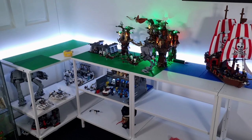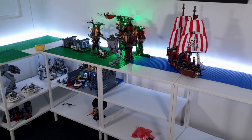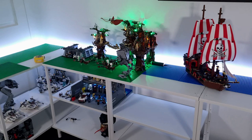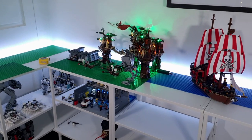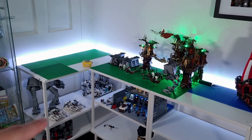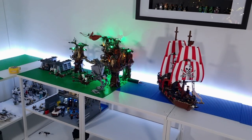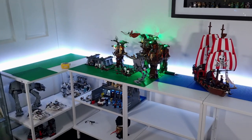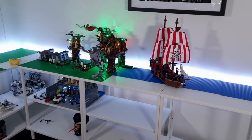I've started mapping out where I want everything to go and what I'm going to be building. Some of the stuff from the fold-out table has been placed on top and down below, such as the Ewok Village. I've also got the Assault on Hoth over here, the Iron Man Lab down the bottom, and the pirate ship over there. You can also see some base plates where I've started mapping out new sets and MOC slash dioramas I want to build.